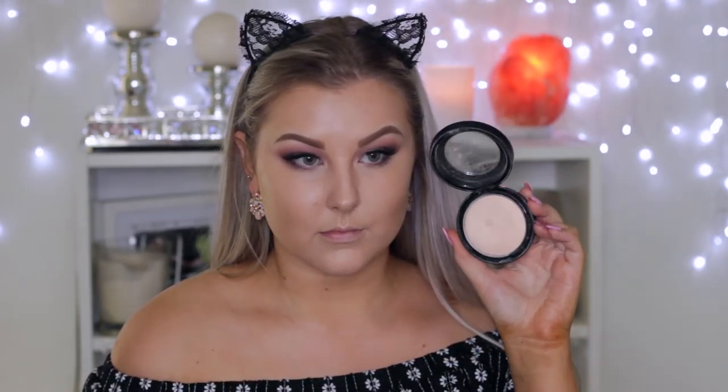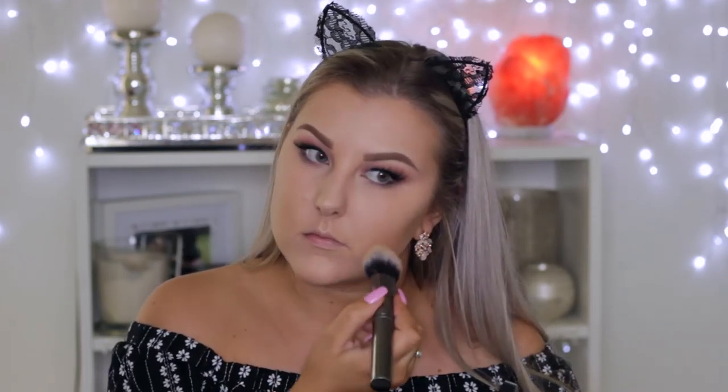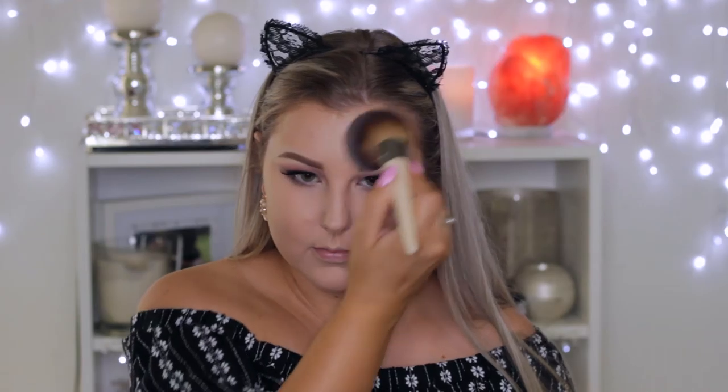To set the lighter concealed areas, I'm using my MAC Mineralize Skin Finish Natural in Light Plus on a Morphe brush, pressing it into all of the areas I want to keep highlighted. Then I'm using a powder that's more like my skin tone shade and applying that to the rest of my face.